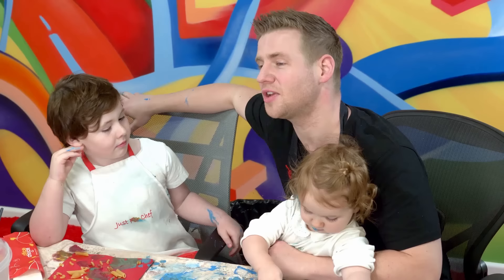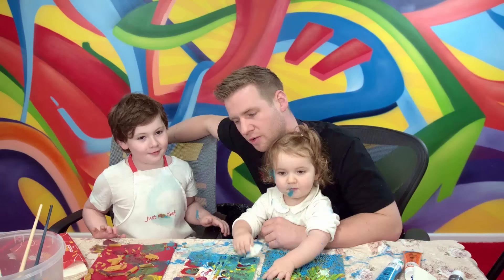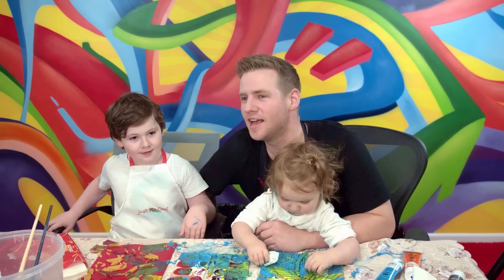We're back because MJ wants to help me sign off. So just pretend we gave it to mum - don't you reckon she loved your card? Yeah. Good acting. Do you want to say goodbye to the subscribers? Say, thanks for watching everyone. Thanks for watching. Subscribe for more fun with art and creativity. Hit the like button. And ring the notification bell. Until next time. Till next time, see you later.